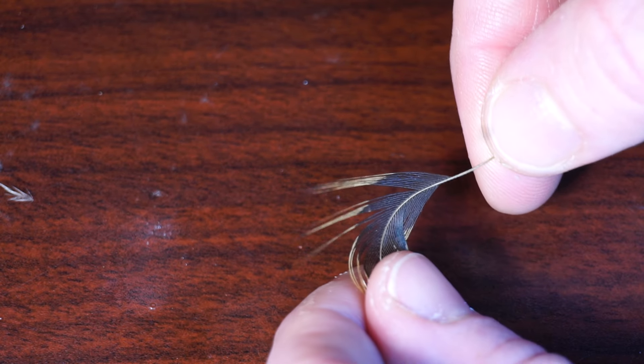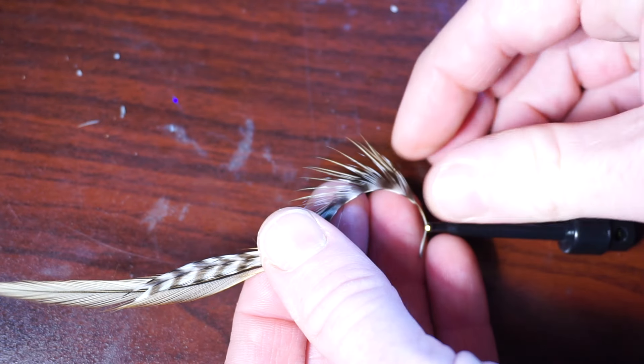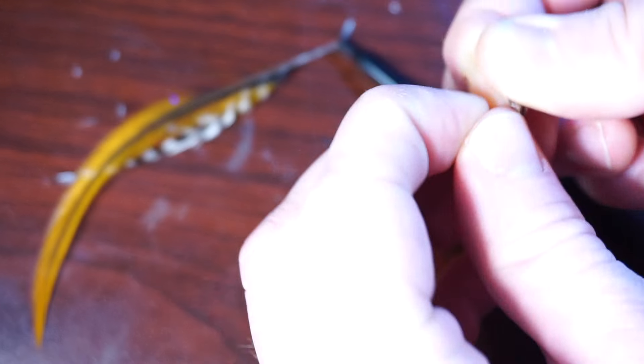Now strip off all the fuzzy fibers, as we will need the stiffer barbs here. You can see there's quite a bit of brown at the tip, so this is going to work. Do the same thing with the grizzly, then place them together and align the tips as best as you can. Pluck off a good amount of these fibers — about 10 to 15 should be good enough.